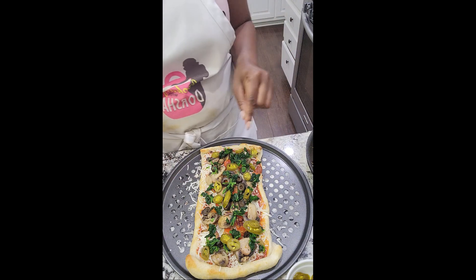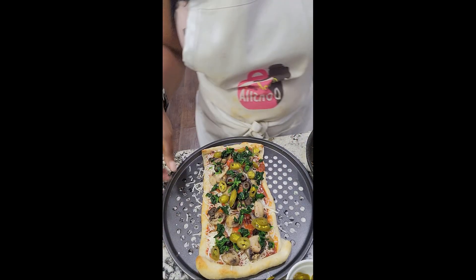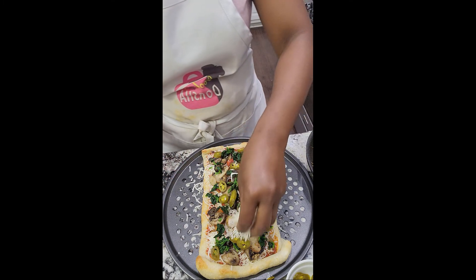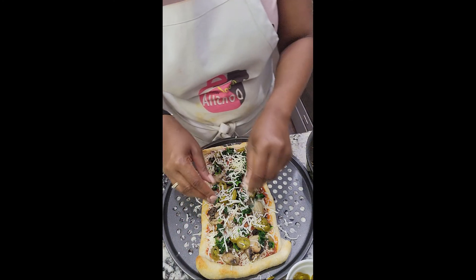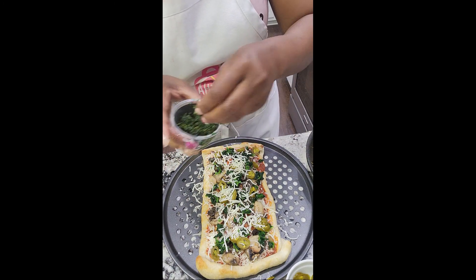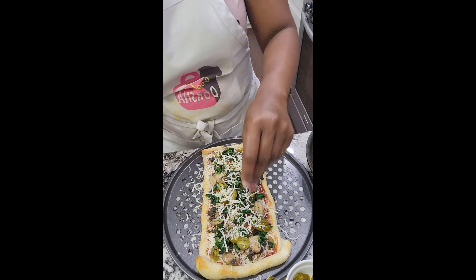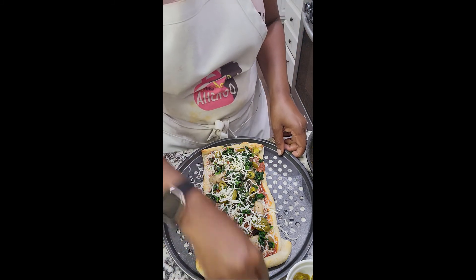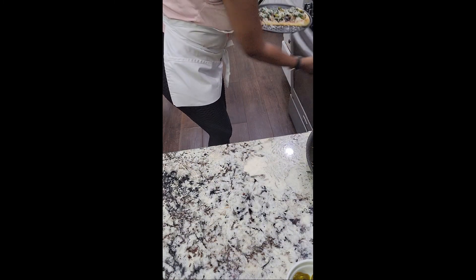Look at that — there you go! I am going to put a little more cheese on top. Some people don't do that, but I like to. Then I'm going to top it with this Italian herb blend I told you about — it's very aromatic and just delicious. That's one of the veggie pizzas. I'm going to put this in the oven for about 10 minutes.